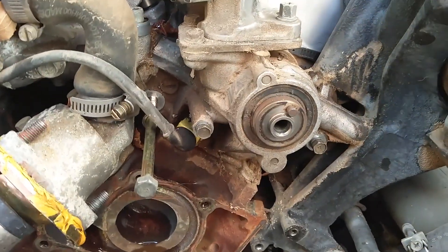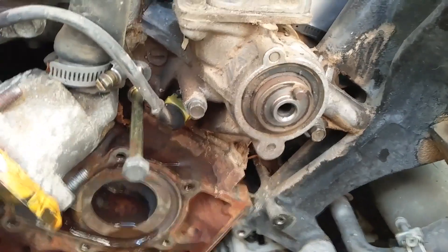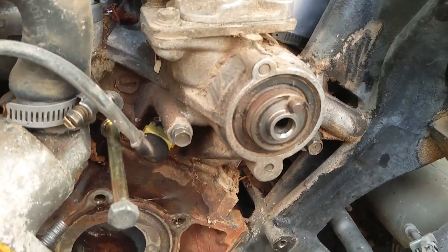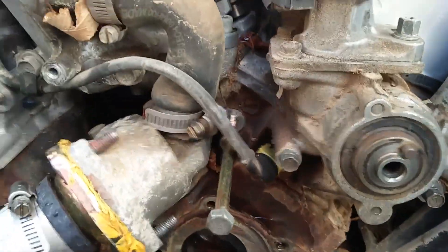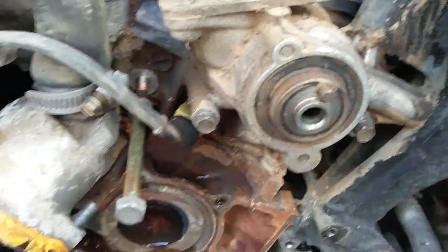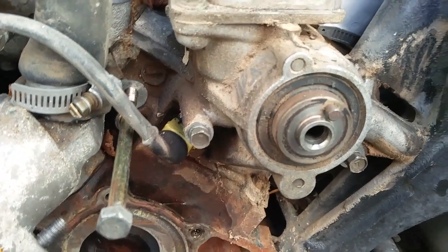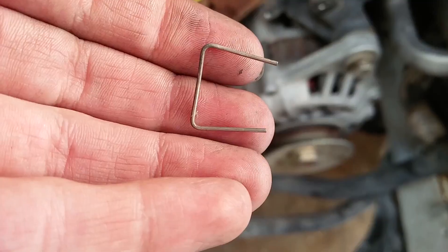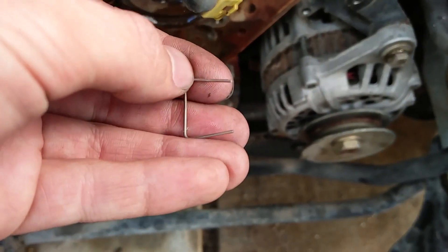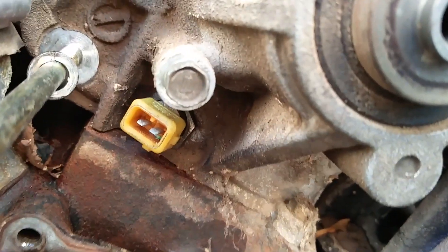Quick video on how to take out your CTHS sensor. Right above the water pump, to the left of the right cam, you're going to need a three-fourths deep socket to get it. You're going to unplug this connector harness, then stick the socket on and pull it right out. This one had one of those little clips on it — just goes around the outside. Get that off and it slides right out.